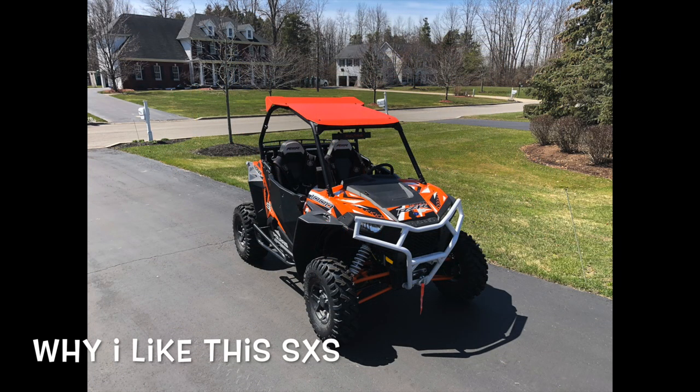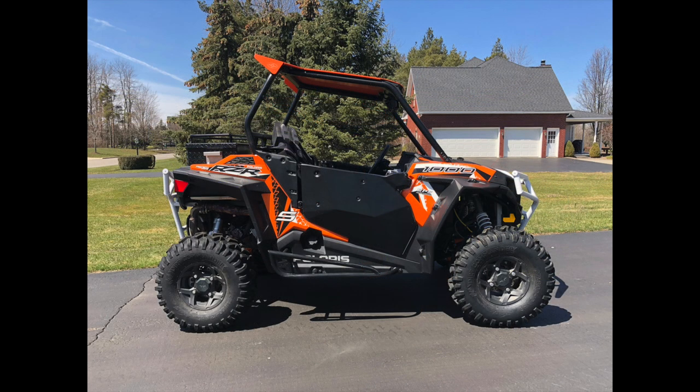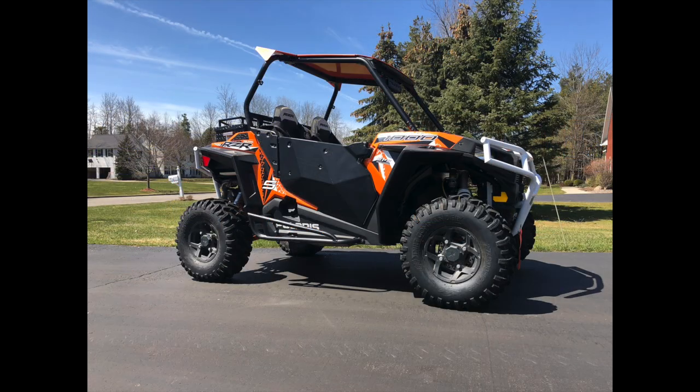I had a Razer 1000 XP — great machine, loved it — but I wanted more power, so I traded it on a Razer XP Turbo, which had a lot of power, especially for going up hills. I then purchased a second ATV and my son started riding with me, and I wanted my wife and daughter to ride with my son and I, but the turbo had just too much power.